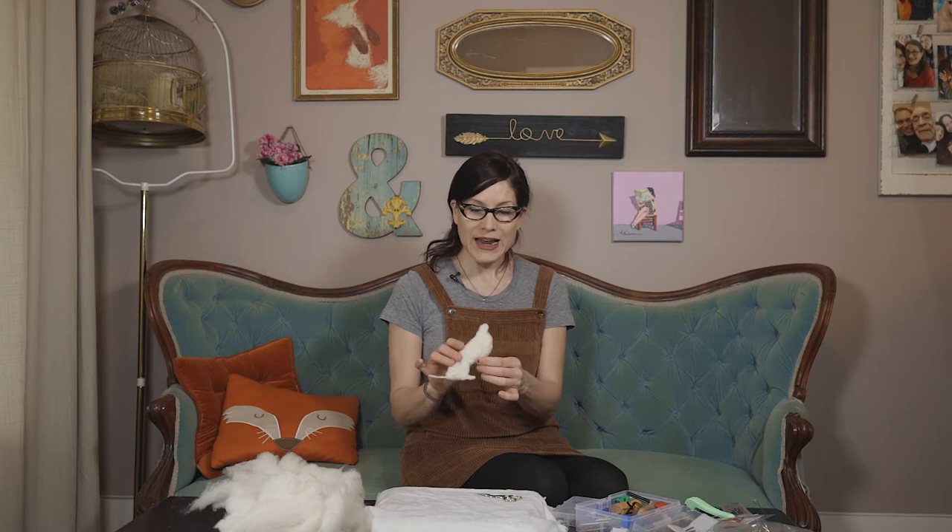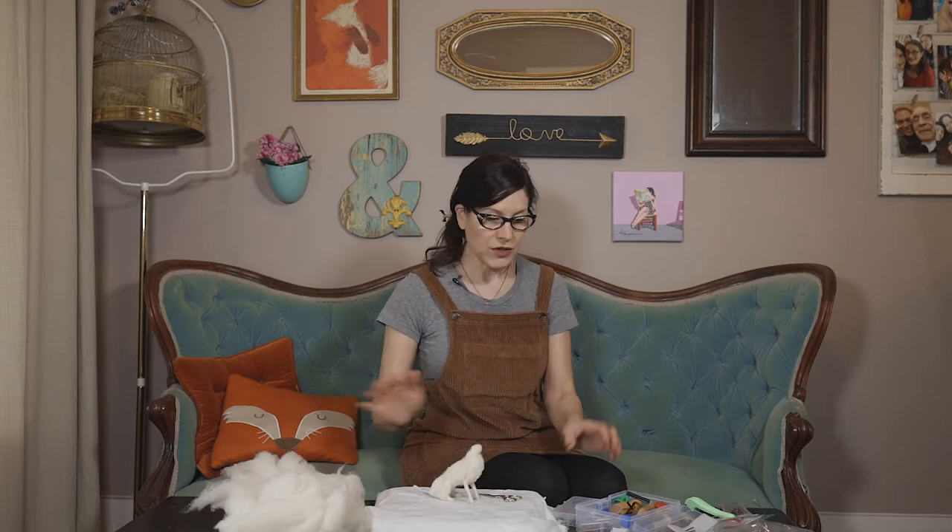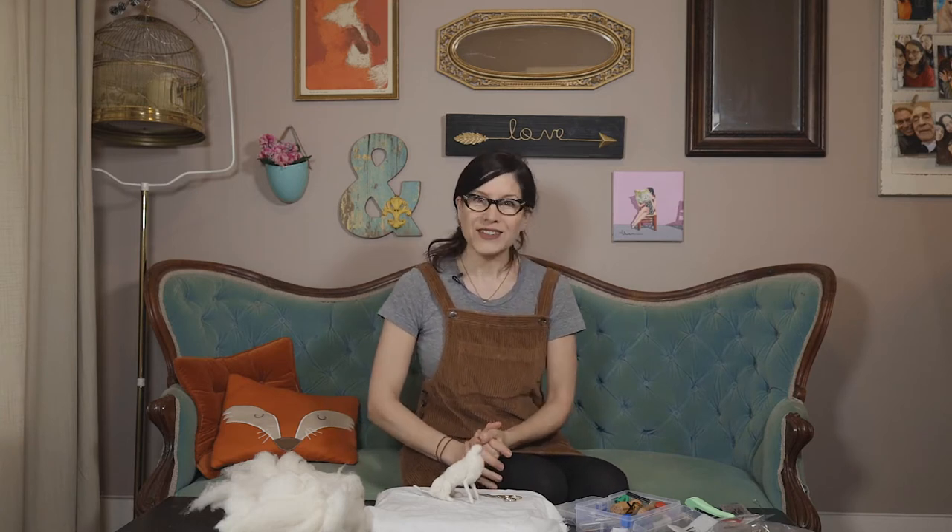All right. So part one, we made the wire armature. Part two, we did the core body. And today we're going to make the head of our golden retriever. The head is where we start to get a little bit of personality. I'm going to do that with core wool. I have a box of eyeballs here, which I'll show you, and we'll make a decision about which ones to put on. We're going to wait and put the nose on last — I learned the hard way that you should always put the nose on last. So let's get started.